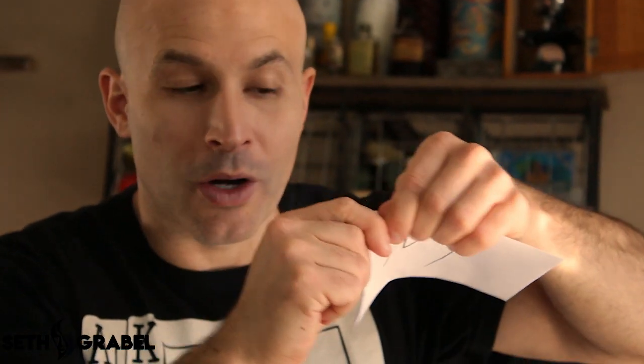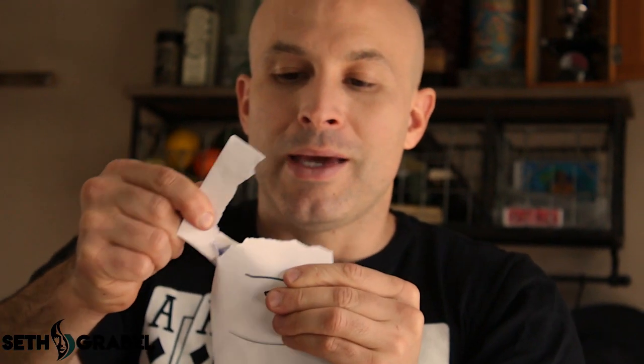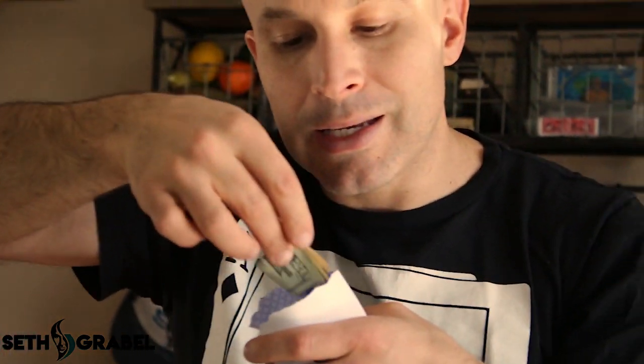Then you open the last one — tear it open, don't let them see what's in it. You go into the envelope, pretend to grab the money out, and produce it from your palm. I'll show you again: palm it like that, go into the envelope, pretend, and take out the money. Show that the money was in the envelope they didn't select — boom.